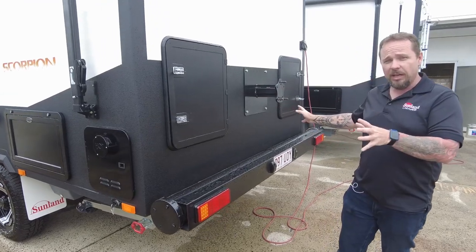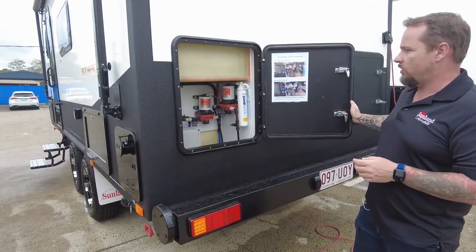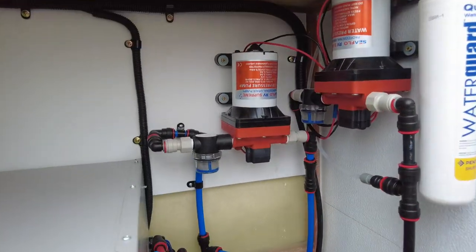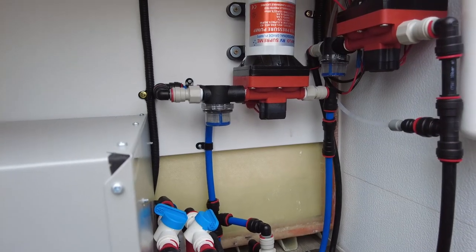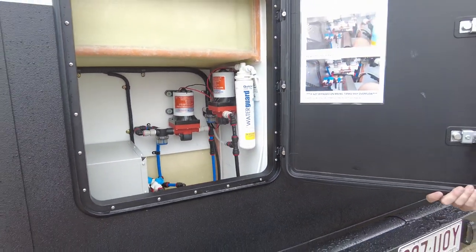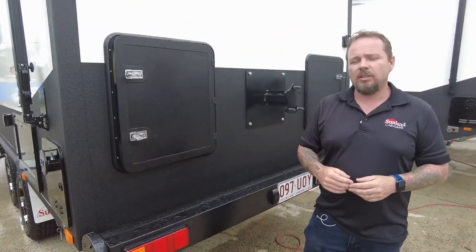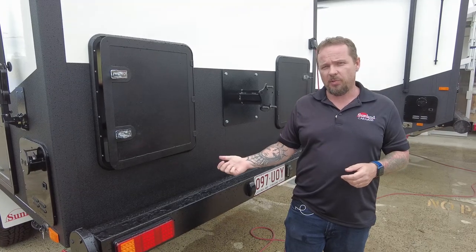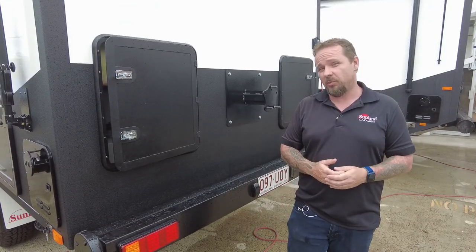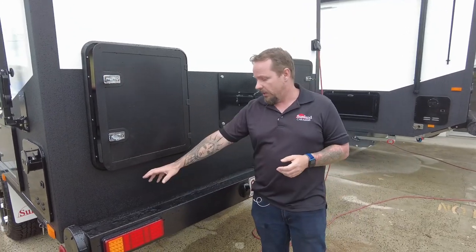We've still got our two hatches like we're doing on our Blue Healers and Phoenixes. In this case we have our hot water system — the Gerard instant hot water system. We have two water tanks fitted, so we've got two water pumps, a water filter, and a red water diversion valve. On this 17 foot 6 tandem axle we have a 190-litre general purpose water tank, a 60-litre filtered drinking water tank, and a 130-litre grey water tank — pretty much the same as a Blue Heeler but in a much smaller van.